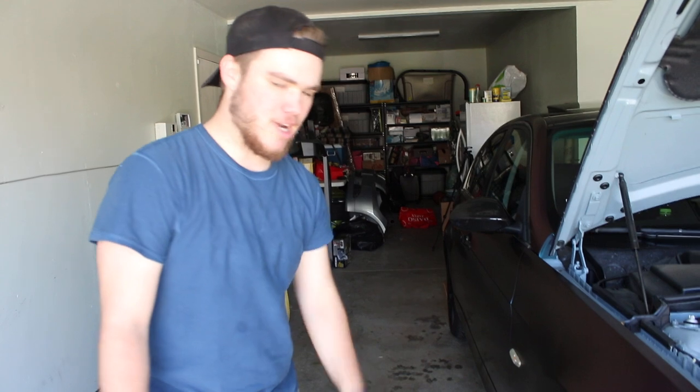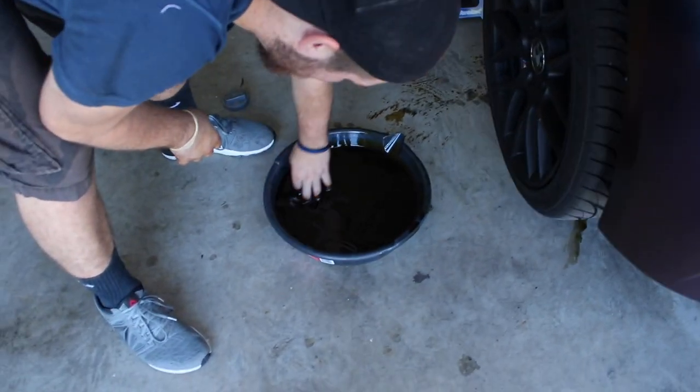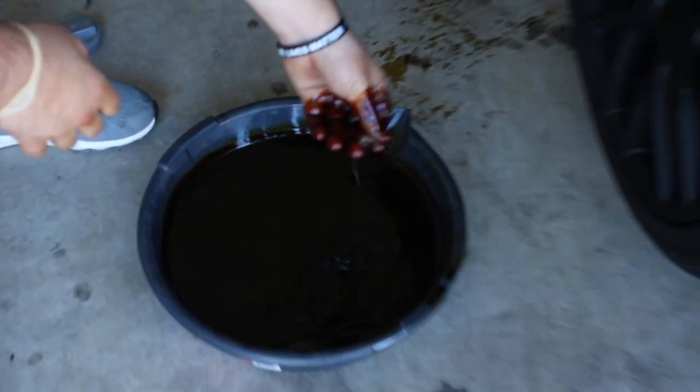What happened was when we were down there, the drain plug dropped into the oil catch. You're supposed to catch it but you don't always do it, so sometimes you just gotta go fishing a little bit.